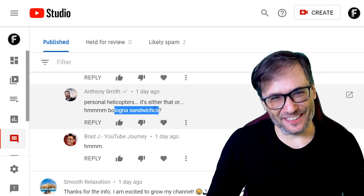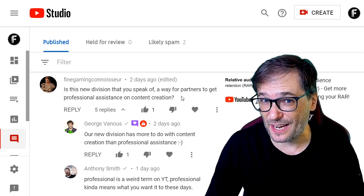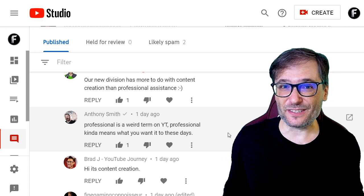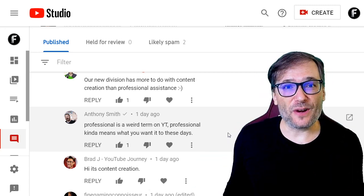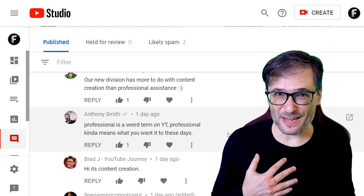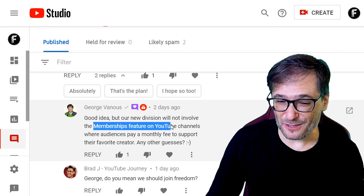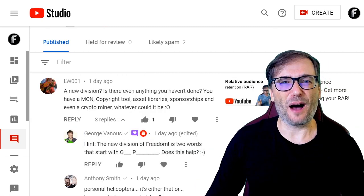Bologna sandwiches? It's neither of those, Anthony, but good guesses. Fine Gaming Connoisseur asked if the new division is a way for partners to get professional assistance on content creation. I replied that our new division has more to do with content creation than professional assistance. Anthony replied that 'professional' is a weird term on YouTube — it kind of means whatever you want these days. Soloquatro guessed it would be a division to work memberships on Freedom Partners' channels. I replied it's nothing to do with the memberships feature where audiences pay a monthly fee to support their favorite creator. Tell me in the comments what you think it is with those two words starting with G and P.